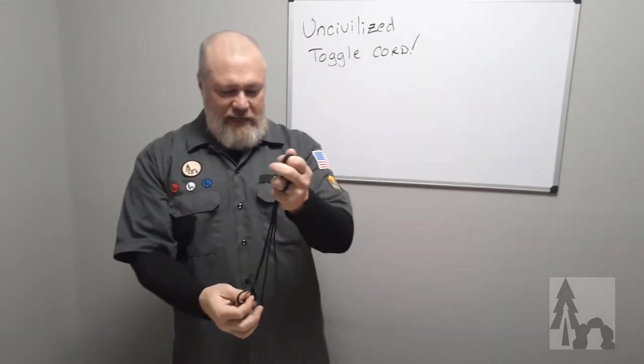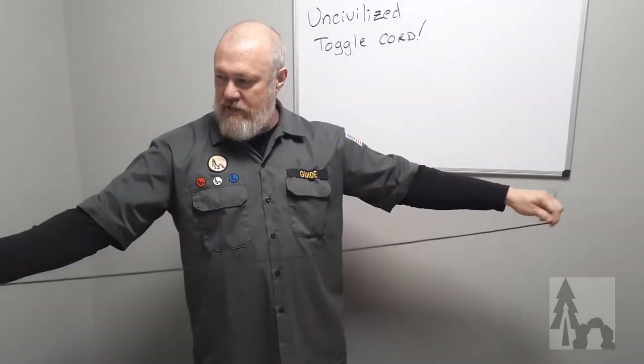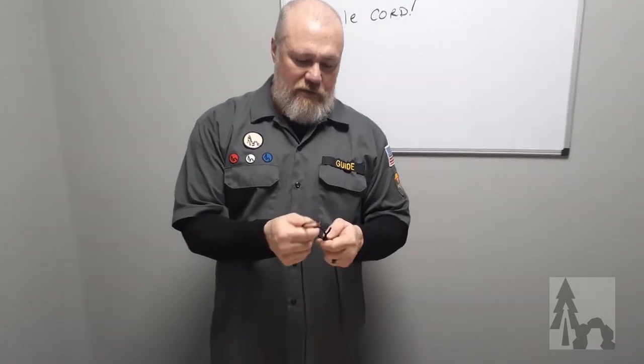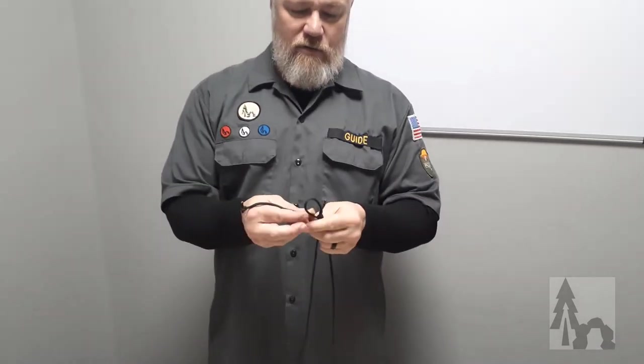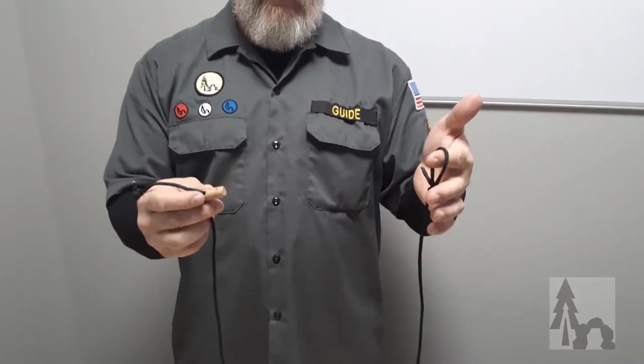I usually keep one of these in my pocket every day because then I've got six feet of paracord, and with the seven inner strands I've got another 40-some feet of cordage or string I could do something with. And then I've got that little wooden toggle. It's kind of pre-tied like this. The main use of these toggle cords for us is when you get to camp and you're pitching your tent or your tarp — you've got these kind of pre-made.